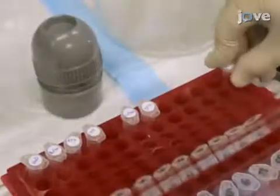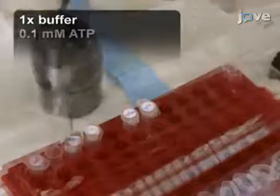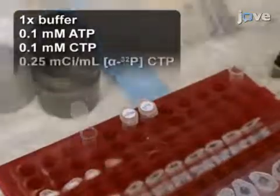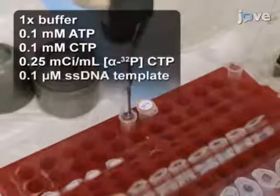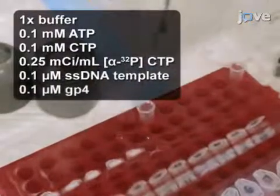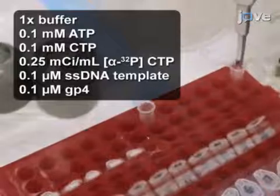Next, prepare a 20-microliter mixture consisting of buffer, ATP, CTP, CTP labeled on the alpha-phosphate group by P32, single-strand DNA template, and the gene 4 protein or GP4 primase helicase.